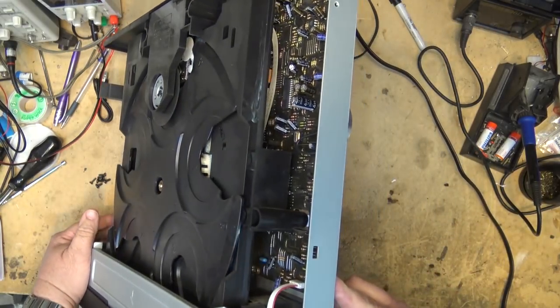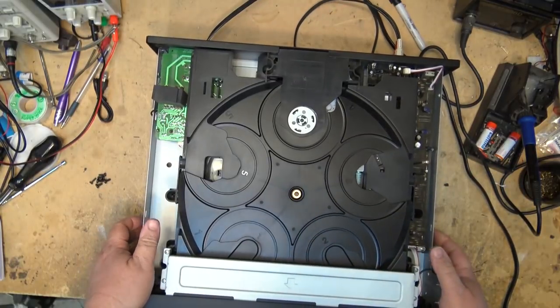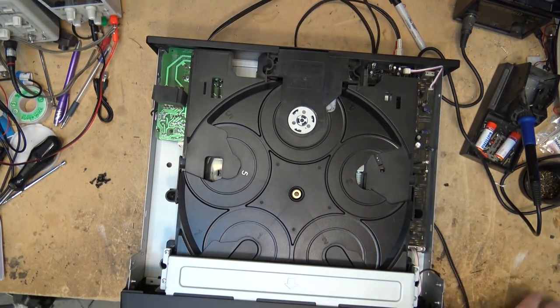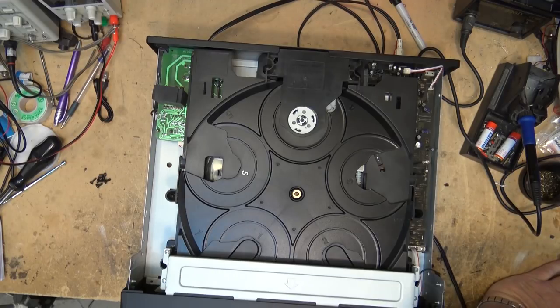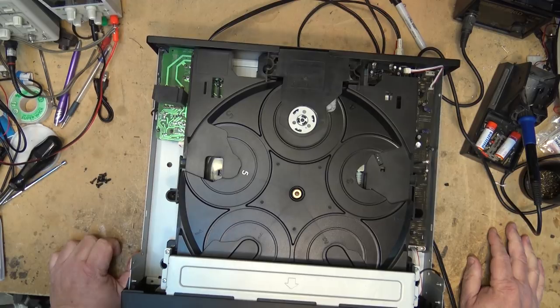The B3 is cooler though because it's all mechanical — it's got the tone wheel and everything, so they're a cool unit. He's got one of those too, so I might be servicing that for him at some point, and maybe we'll film that one.